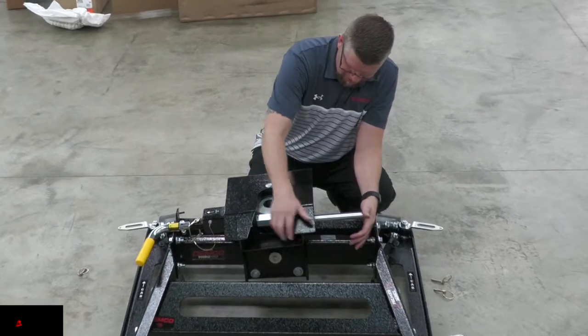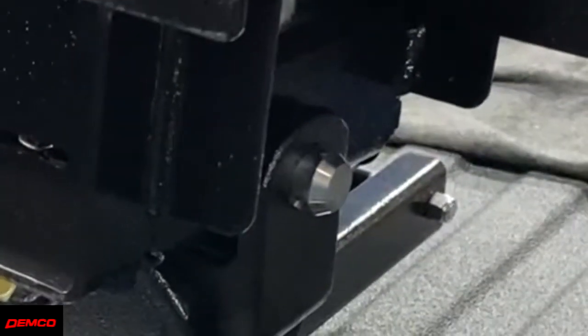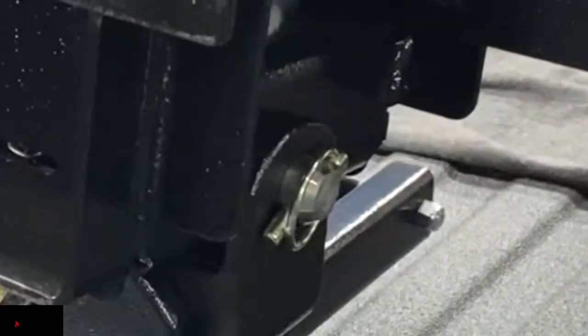Now the hitch head is ready to be installed onto the saddle bracket. This is simply done by placing the hitch head onto the saddle and sliding the pivot pin through the head and saddle and installing the linchpin.